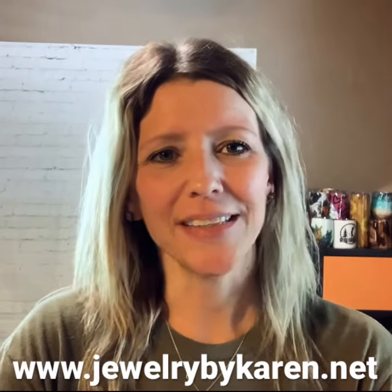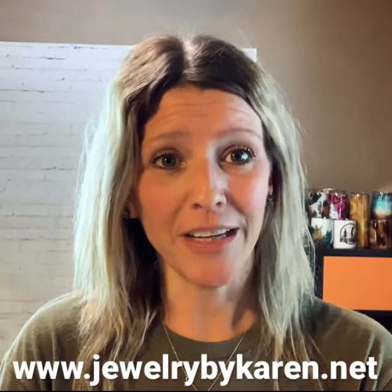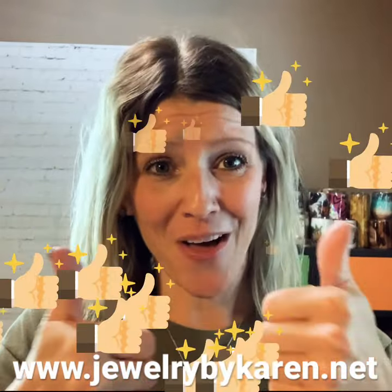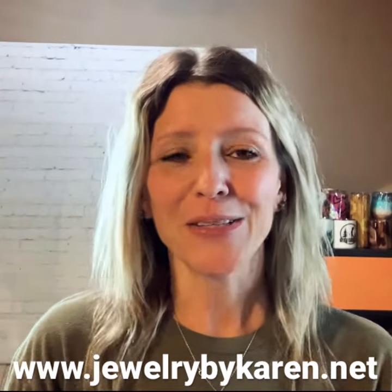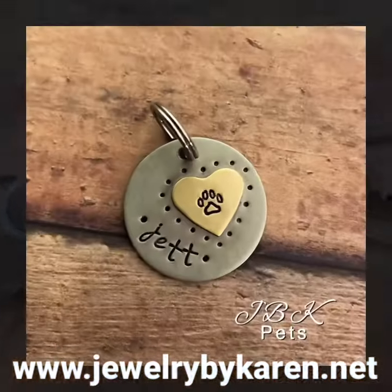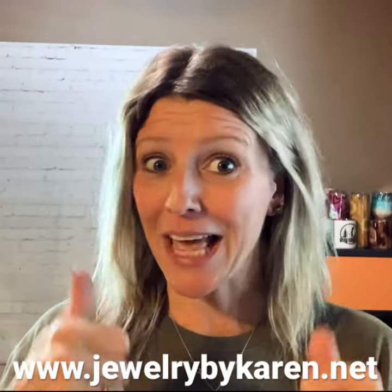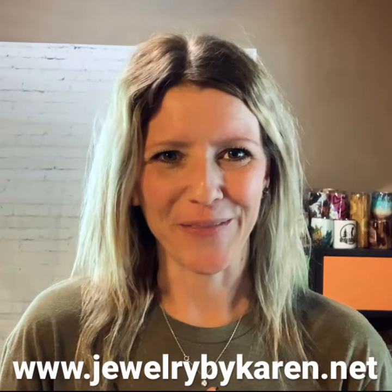I'm just curious how many of you would be interested in hand-stamp jewelry tutorial videos. I'm gonna need a lot of thumbs up on this video in order to make those videos happen. So here's a little sneak preview of what I do — if you just give me a thumbs up, and there are a lot of thumbs up like I mentioned, I will make these videos happen for you. Thanks for watching.